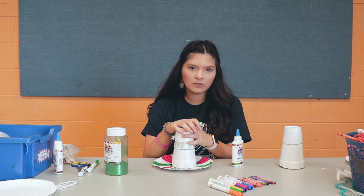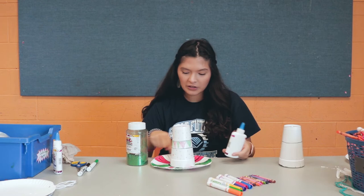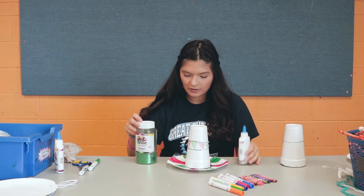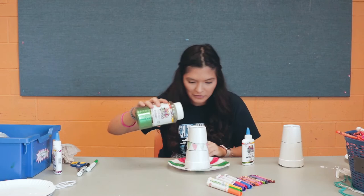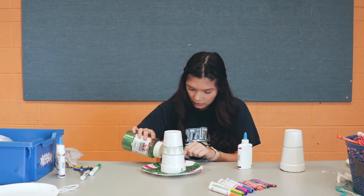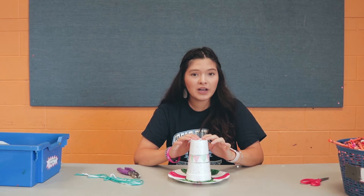If you happen to have any extra decorations at home like glitter, ribbon, pom-poms, or anything like that, you could always add them. I'm going to glue around the cup and add glitter so you don't see the glue stains, and I'll also put glitter on the brim to give it a little more pizzazz. Now we're just going to let that dry.